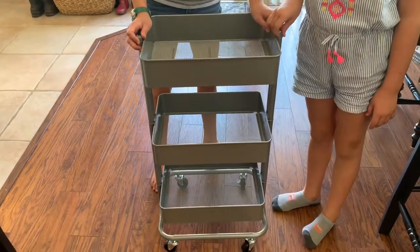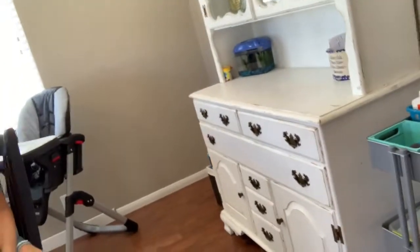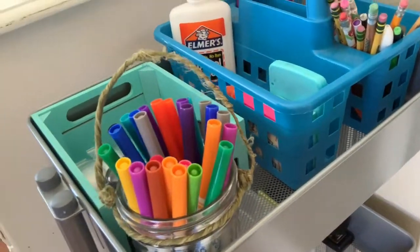We finished putting it together and added some of the stuff we'll need for homework time after school. I love it — it's a perfect fit, right there in the corner, and I can just wheel it out when we need it and put it back when it's done. We put in pens, glue, a calculator, sticky notes, glue sticks, scissors, markers, colored pencils, a stapler, and the very bottom we'll leave open for homework folders. Give this video a thumbs up if it was helpful and don't forget to hit subscribe for more fun mom hacks and tips. Have a good day, bye!